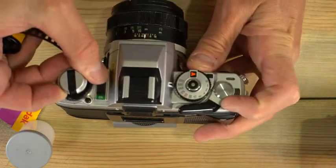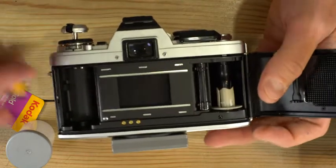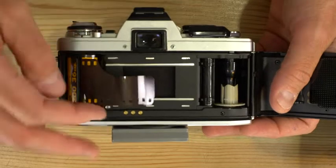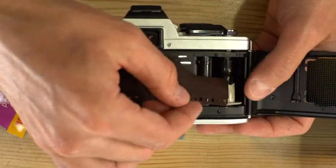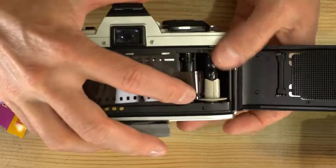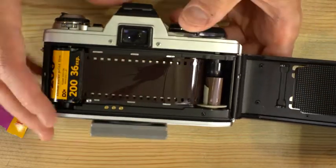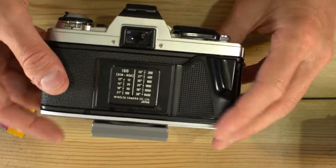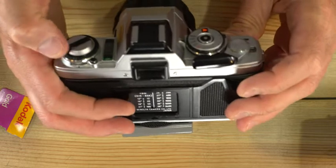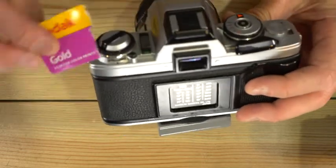To load your film into a camera with a manual advance winder like this one, simply open the back, drop the cassette into the cassette chamber, and push the forks back into place. Pull out a leader, feed it into the take-up spool, and now hold your finger over the sprockets here and take your first advance like that. Now you can close the back of your camera. Advance your film until you reach the first frame, and remember to set your ASA or ISO dial to the speed of this film, which is 200.